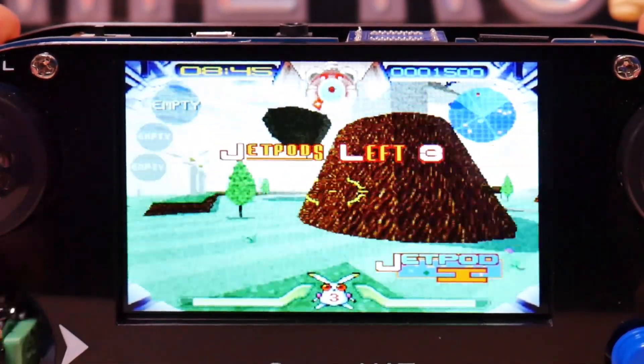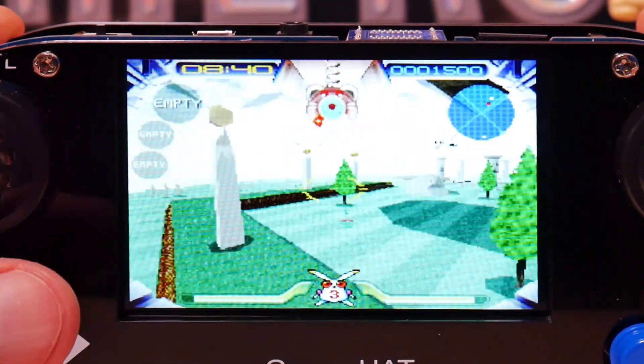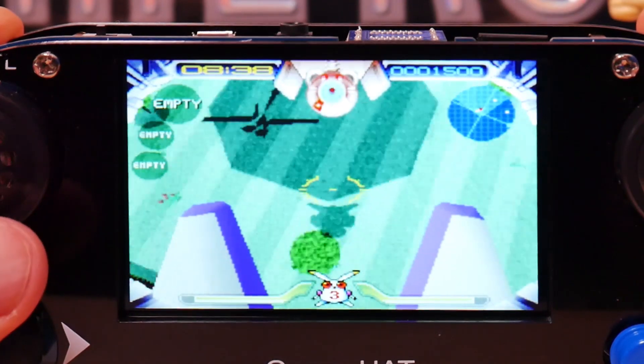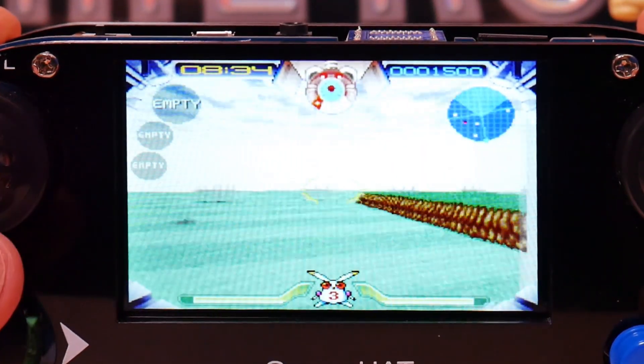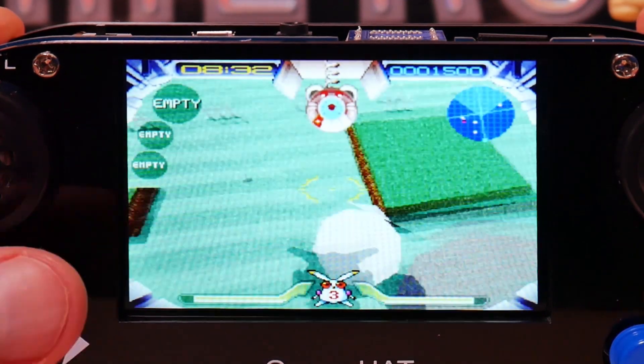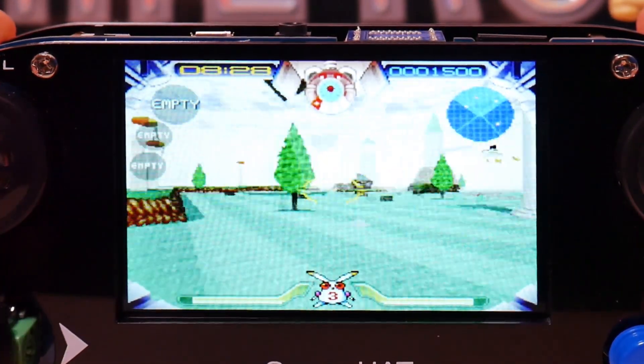The controls do work really well. If you like joysticks you're probably going to like this joystick. It's got a pretty decent mid-range throw to it, so it doesn't feel like you're playing with a stunted joystick like you do with a lot of portables. That's really pretty nice.